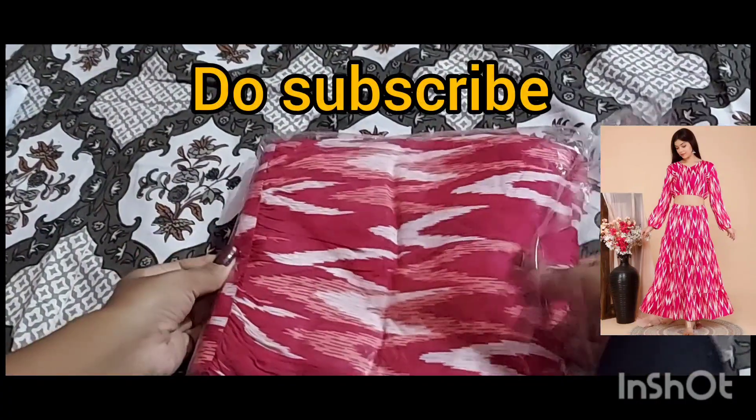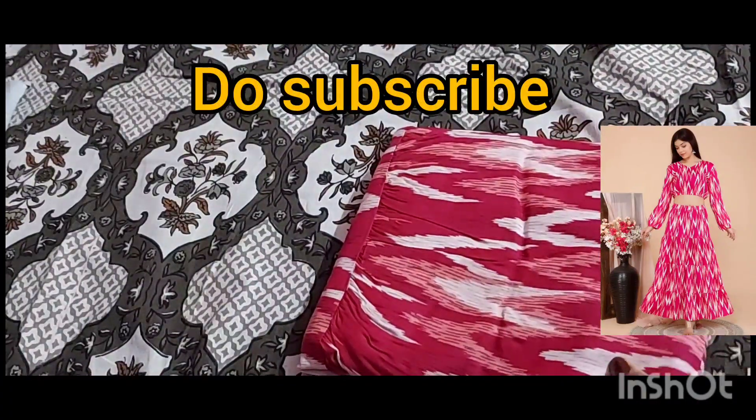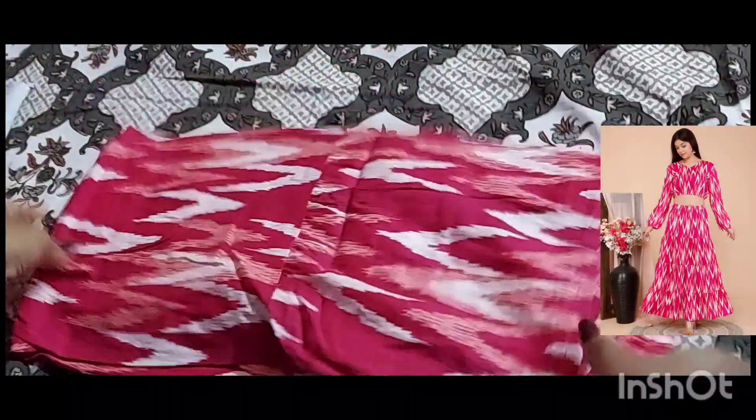This costed me around 690 rupees. The online price does fluctuate, so I'm not sure what the price is going to be.